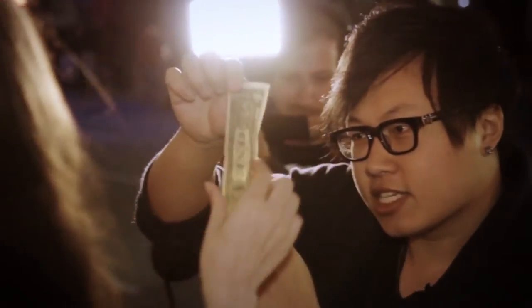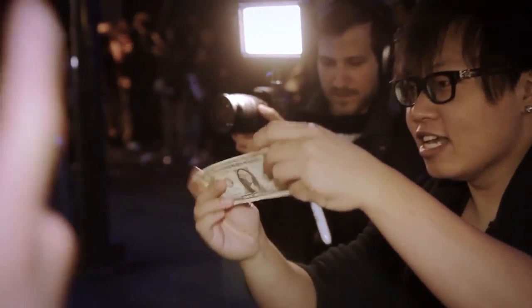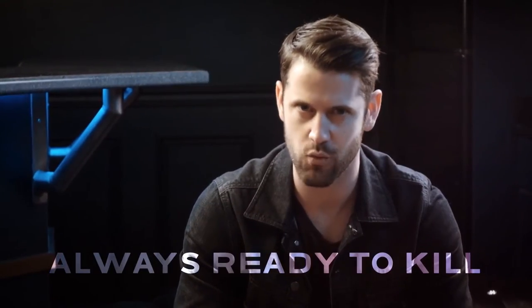Their signed bill can immediately be handed back for examination. Check it out, guys! With nothing extra to carry, and as long as you have your Sharpie in your pocket, you have a secret weapon at your disposal to kill anytime and anywhere.